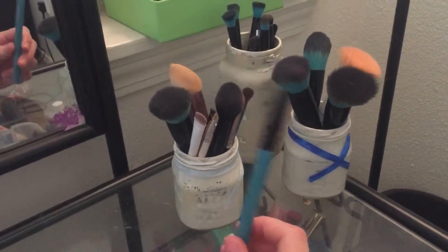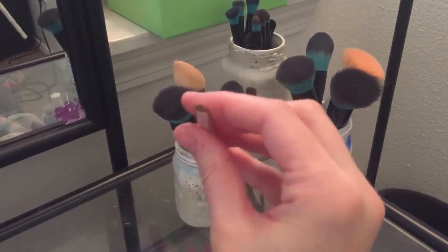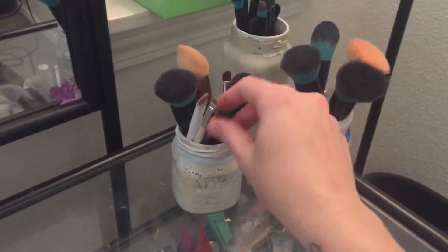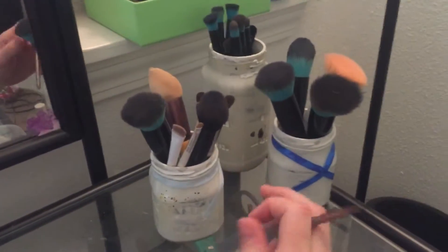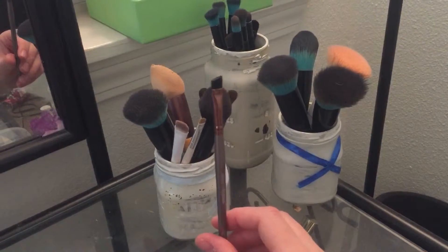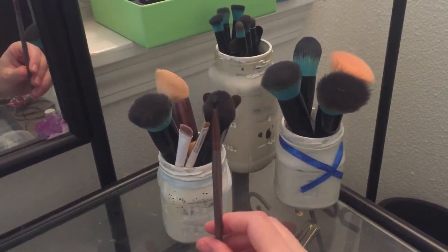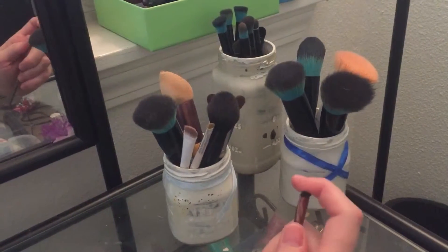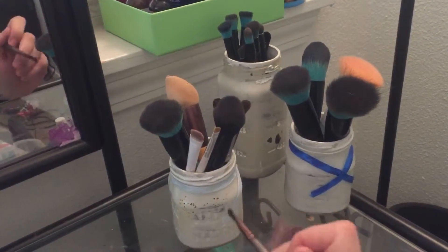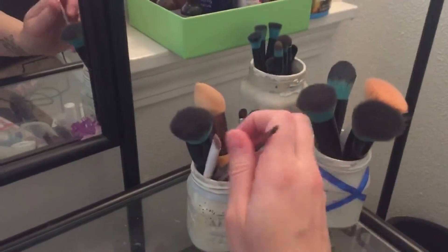This right here is an eyeshadow brush. Also, this right here is a concealer brush — it's a rounded one, but I use it for eye concealer, blending out the eyelids, cleaning up, and highlighting the brow bone. Now this right here even specifically says 'eyebrow' on it. You can see it's a slanted eyebrow brush with a thicker bristle — it's a little harder than the other ones because it's meant to get up in the eyebrows, in the grooves and notches.